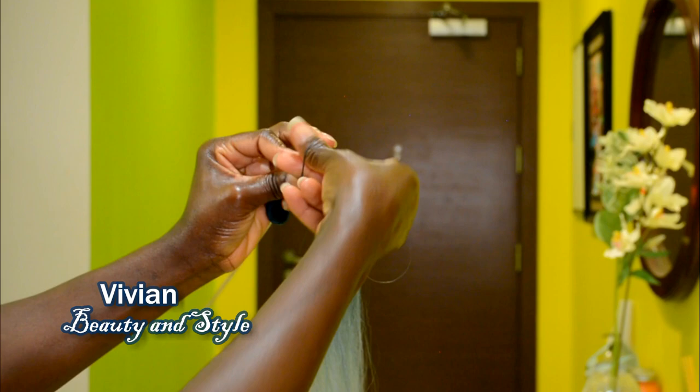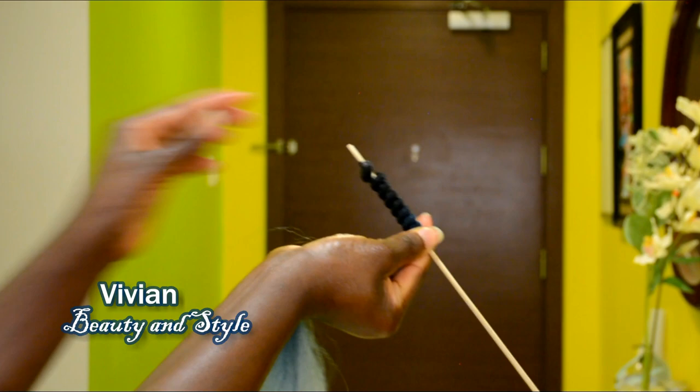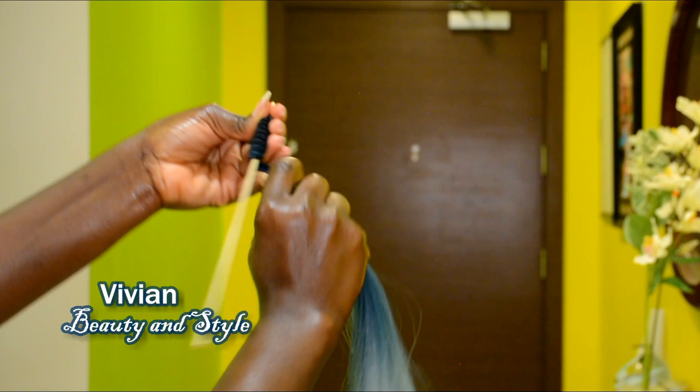Next you want to take your rubber band and secure the top in place — just wrap the rubber band around the top. This will prevent it from unraveling while wrapping the rest of the hair around the stick, and also prevent it from unraveling when pouring the hot water on the hair.